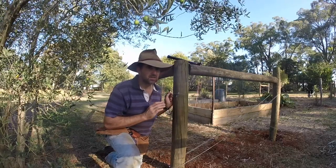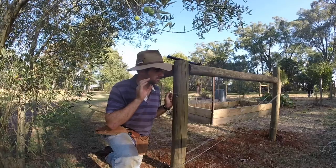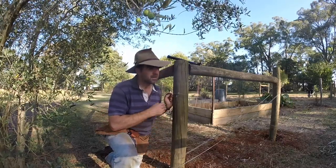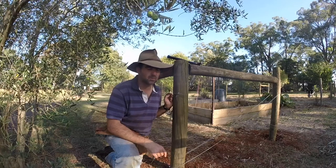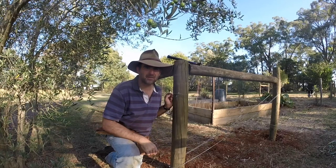You only ever do this for short sections of fence — I would never advocate doing this for a long fence. But when you face really short sections and you want to get an adequate strain without spending a fortune on little ratchet tools, one extra staple on each corner and you'll get an even strain everywhere.